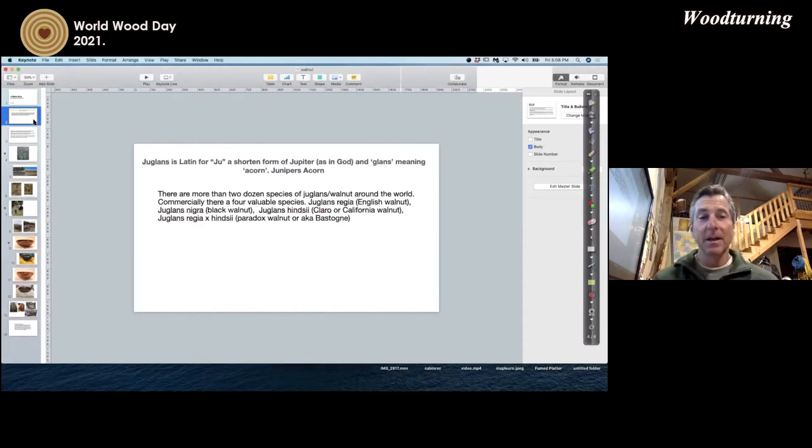Let's talk about what Juglans means. It's kind of funny — 'JU' is short for Jupiter, meaning God, and 'glands' meaning acorn. So Juglans means 'acorn of the gods.' For us English speakers, the actual term for glands is nuts — and I didn't think it was appropriate to say 'God's nuts.' Bear with me for the pun.